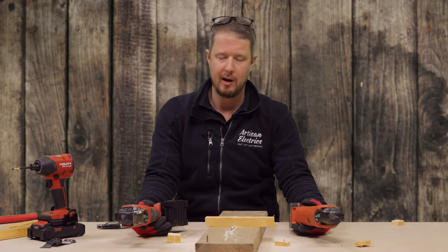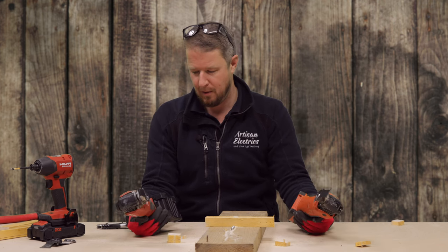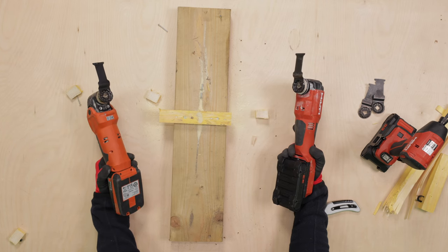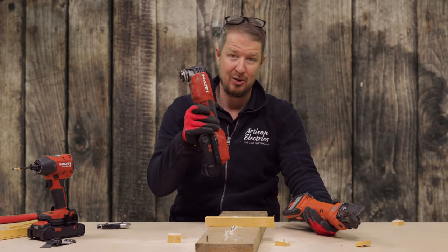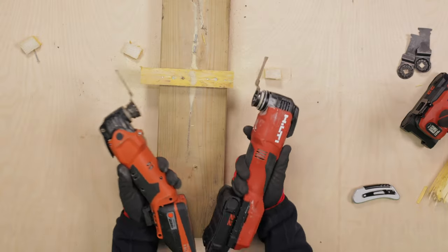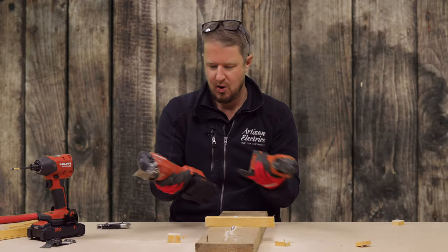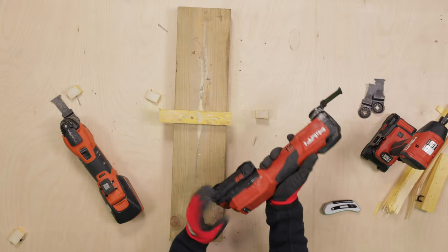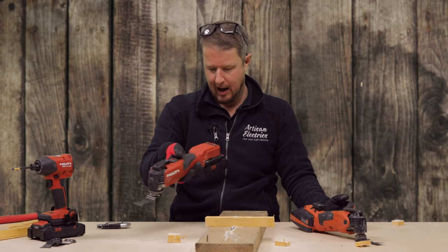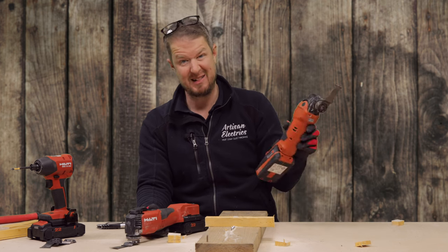Obviously I haven't tested it on plasterboard or loads of other materials, and you might be able to pick apart my test. Let me know in the comments if you think I have gone wrong somewhere — but I am pretty impressed with that side-by-side result. I think the Fein is going to go on eBay and I'll be hanging on to the Hilti, because it is fast and nice to work with. The speed with which this works is incredible, and I think Hilti have done amazingly well with their first multi-tool to basically beat the best of the competition.